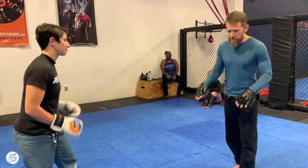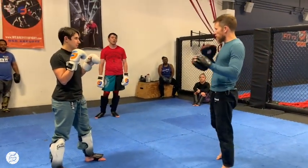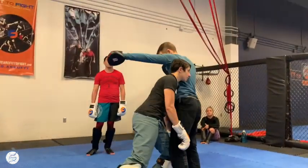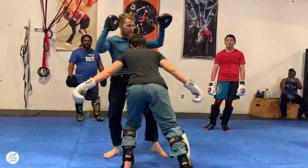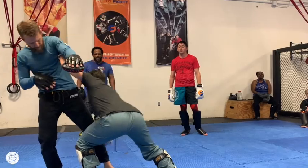This is the last piece before we tie it all together. We've got punch counters, kick counters, punch-and-kick counters, and now we'll put in a takedown counter. Single — she's going to enter for the double leg. Double — she's going to enter for the blast double. Triple — she's going to enter for a high post and an ankle pick.